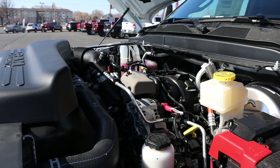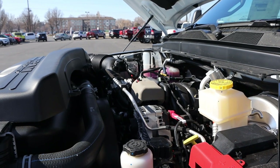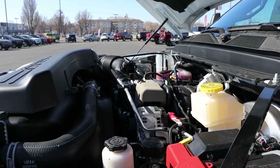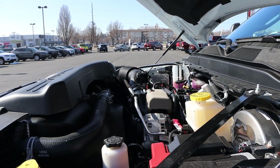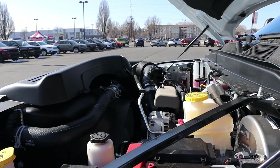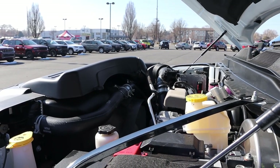Under the hood of this truck is a naturally aspirated 6.4 liter Hemi V8 that goes through a six-speed automatic transmission — the six-speed ISIN. The interesting thing about this truck is the power outputs, directly from Ram's website. It states 370 horsepower at 4,600 RPMs, and then in parentheses 410 horsepower at 5,600 RPMs under 10,000 pound gross vehicle weight rating. And then it states 429 pound-feet of torque at 4,000 RPMs.